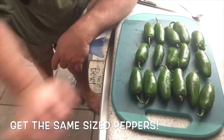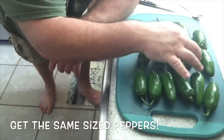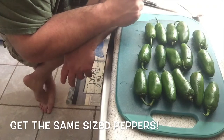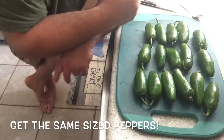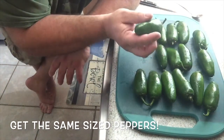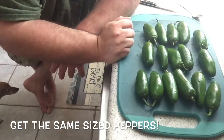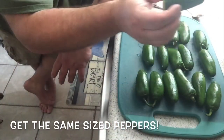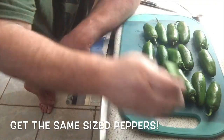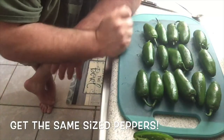One thing when you pick out your peppers — whether you're making jalapeño poppers, armadillo eggs, or flaming atomic buffalo turds, which will be a whole other video — I always try to pick out relatively straight, not-so-curvy peppers. It helps with making these perfect little vessels that open and close. When they're curved, they tend to break if you're not careful.